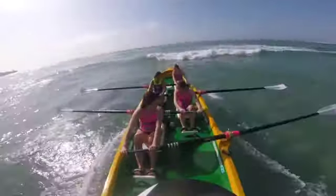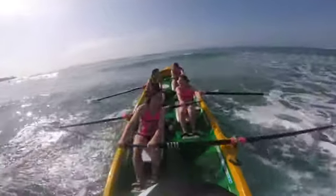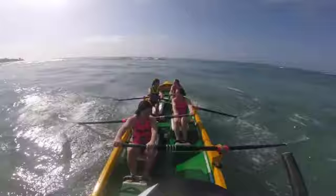Now there's a little bit of white water here, mainly stroke side, but clear it. That's it. Just had to come out a little bit early then. Another one here now. Make sure you clear it. That's better.